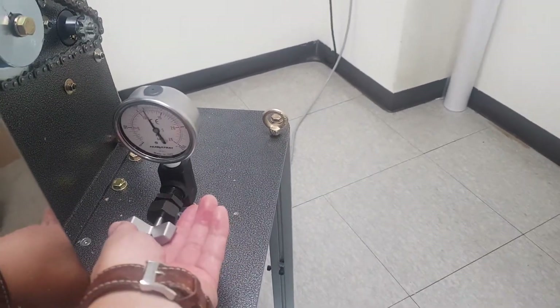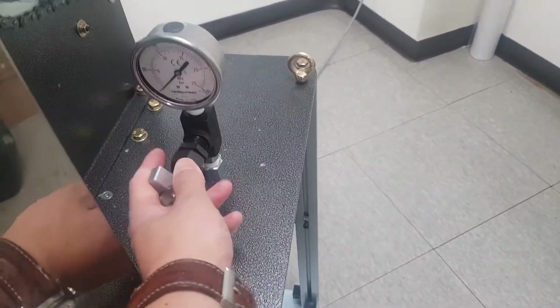After you check or set the pressure, you had better close the pressure gauge to use it longer.